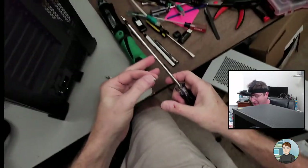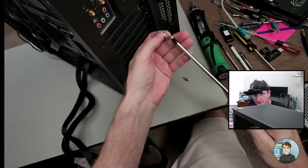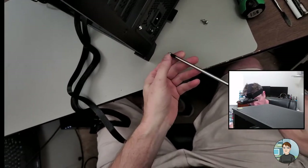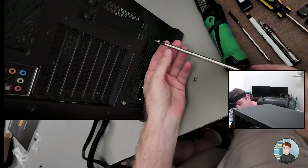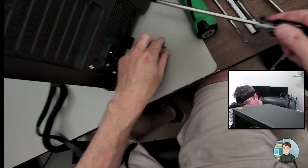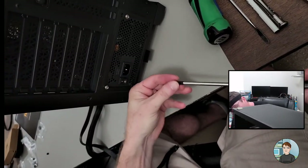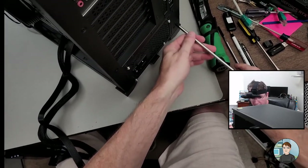I ended up cutting myself putting in the PSU screws. With these I'm just starting each one and then going back to tighten them down once I'm sure they're all in proper alignment. Sometimes you have to move the power supply around to get the screw holes to match up.